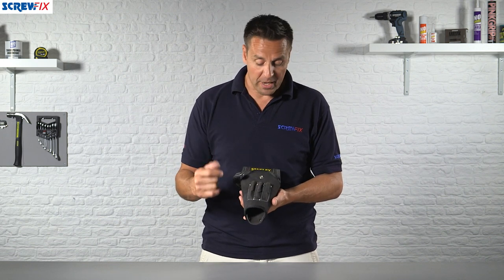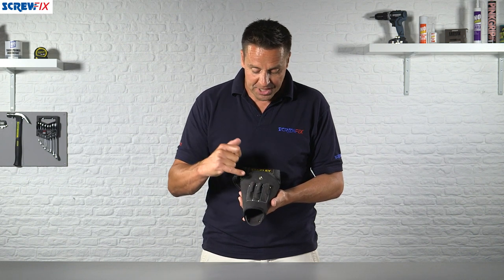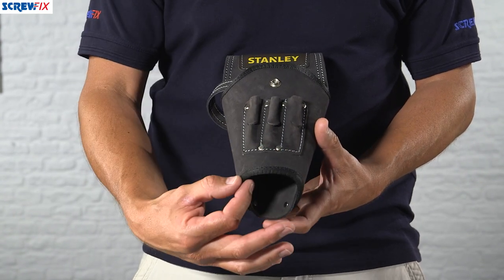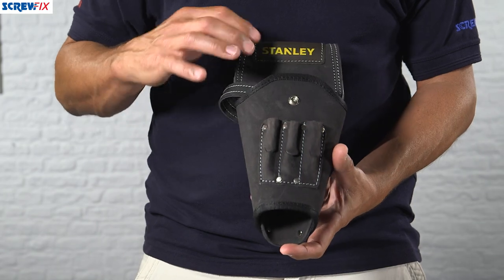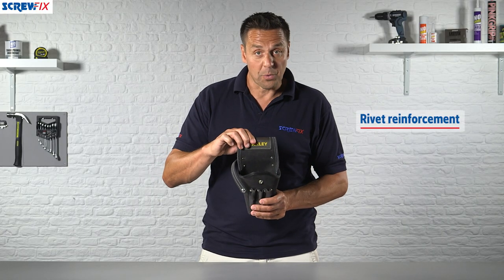On the outside here you have three external pockets for spare drill bits. You can see these have reinforced stitching as well as rivets, as this is considered a high use area. It has extra taping around the top and the bottom as well, and on the inside there you have the reinforced stitching and rivets holding it all together.